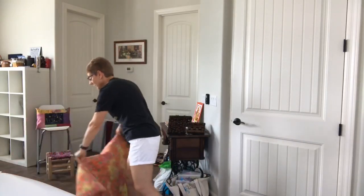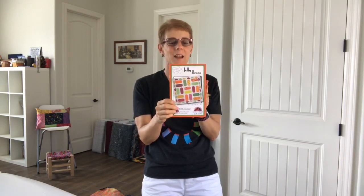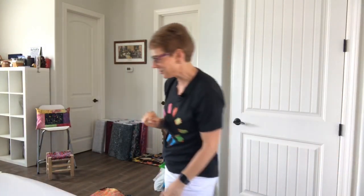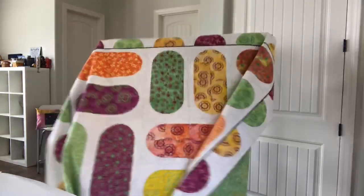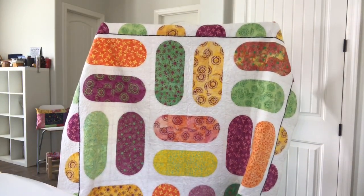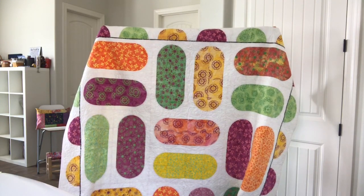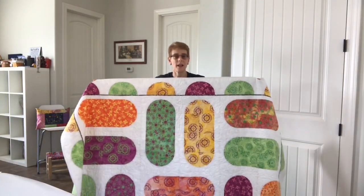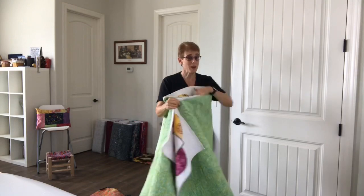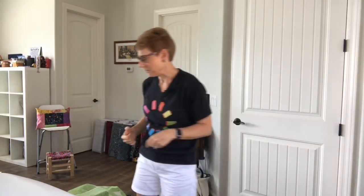I'm super excited about this next one because the pattern just came in — it's my Jelly Beans pattern! It's available as a booklet now, both physical booklets and PDF download. This pattern is really fun in my Mandala Magic fabric. How fun would it be in any other colorway? Like Good & Plenty — pink, white, and black — or any other bright and bold colors. I love this quilt because it helps you master those curves, and you get the templates too, included in the pattern.